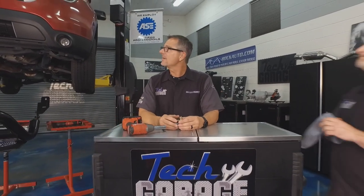Welcome to Tech Garage presented by rockauto.com. We got our Explorer up in the air and we're ready to go.